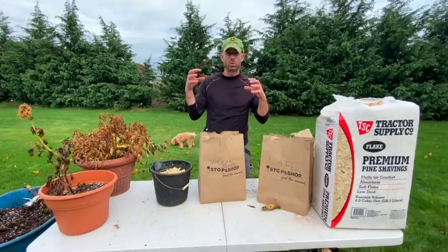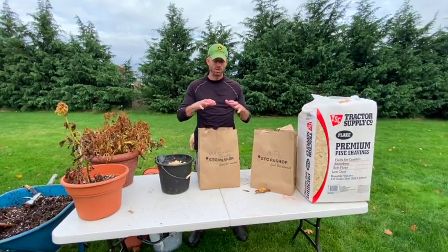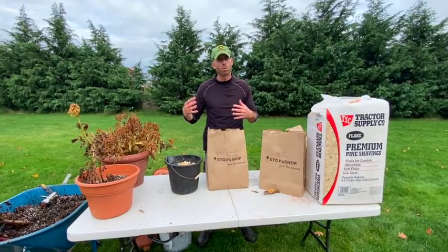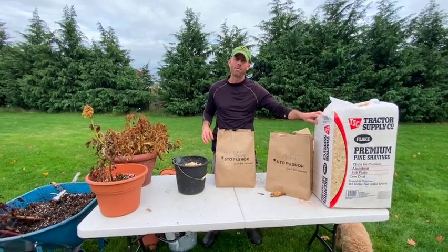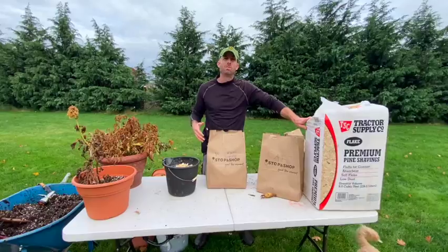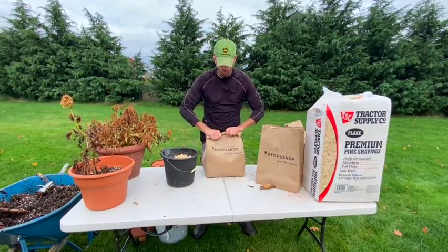You want to store them in a breathable container — whether it's a paper bag, a cardboard box, or even a bucket with the lid off in a darker basement where it won't freeze. If you don't have wood chips, you can use peat moss or shredded peat moss — something similar. Wood chips are my preference because they're very inexpensive; I got this whole bag for six bucks. You just want it to stay nice and dry.